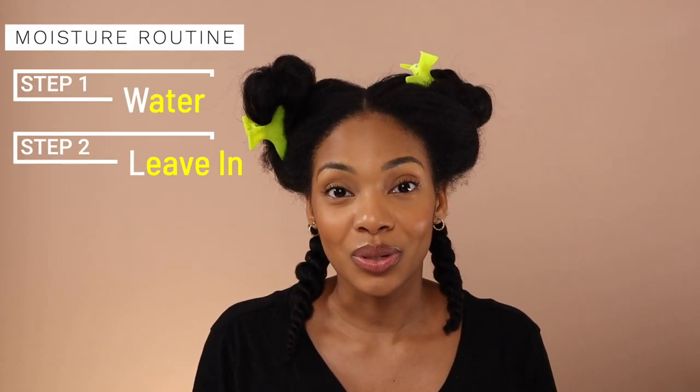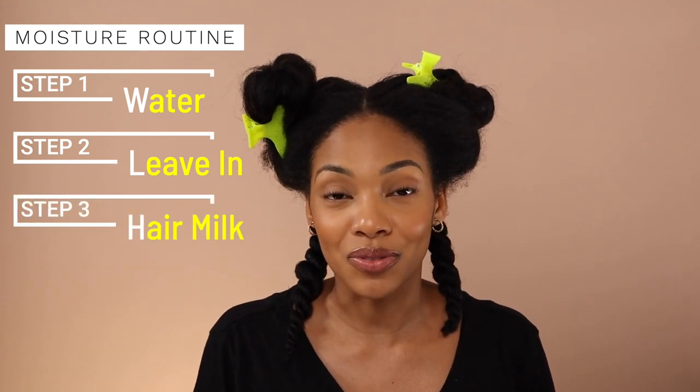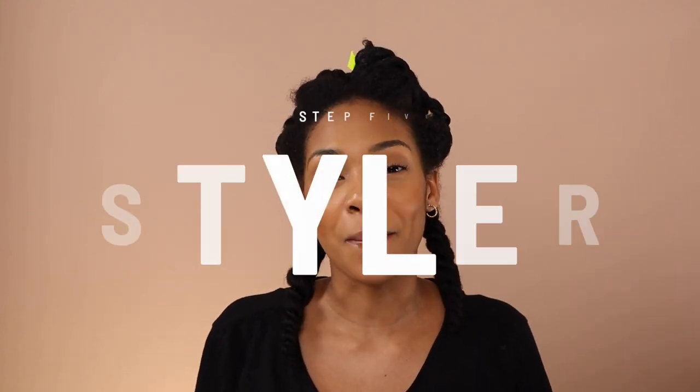So my moisture routine: step one, add water; step two, leave-in conditioner; step three, follow with a moisture milk; step four, seal with a butter. Now that I'm done with steps one through four on my entire head, my hair is definitely more juicy — it shrunk up a lot compared to the blown-out ponytail at the start. It's nice and soft, definitely moisturized for real. I'm no longer dry and crusty. Now it's time for step five, which is the styling step.